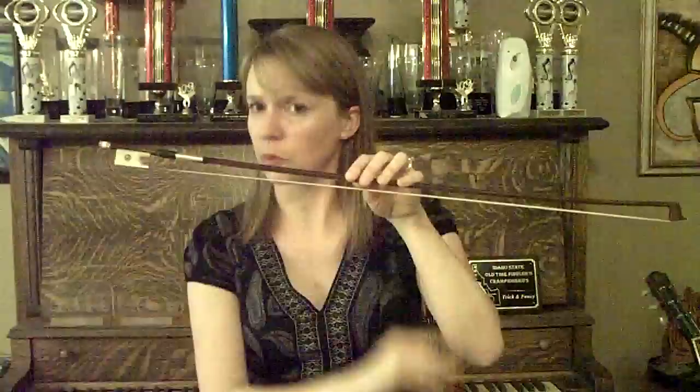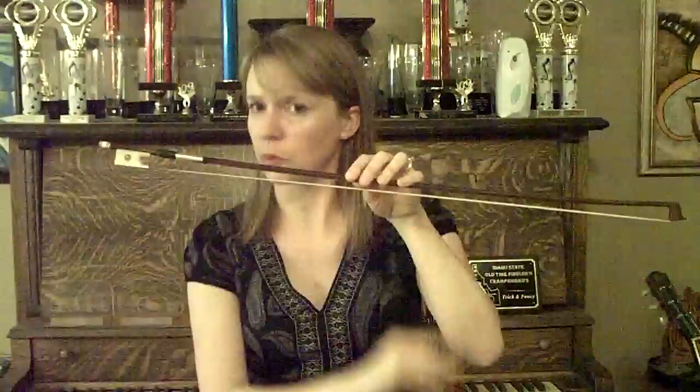You're going to hold your left hand on the stick of the bow. Make sure your fingers don't touch the hair, otherwise the oils on your fingers are going to make it so your bow hair won't produce a sound.